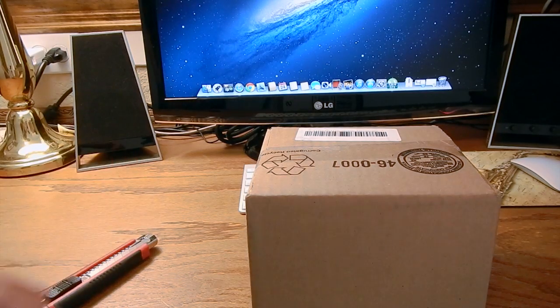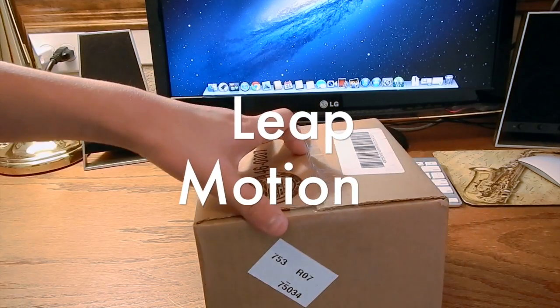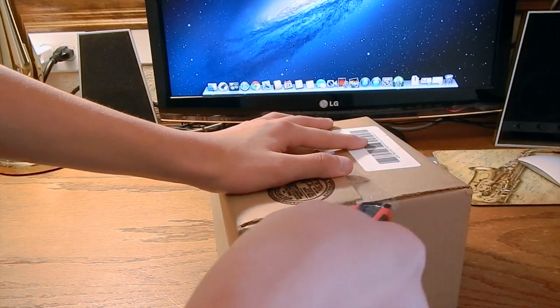Hey guys, AppleTNT here, and today it finally came — the Leap Motion. Now, this product was announced quite a while ago, almost one year ago.